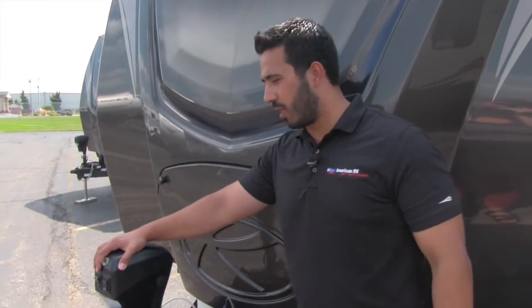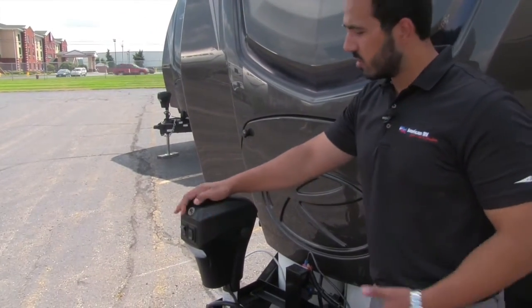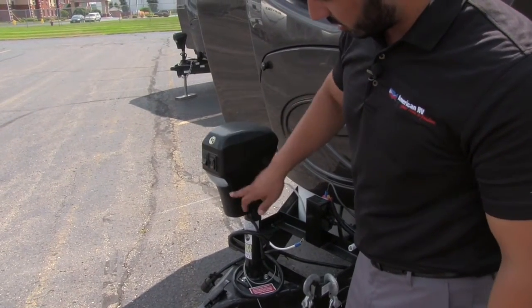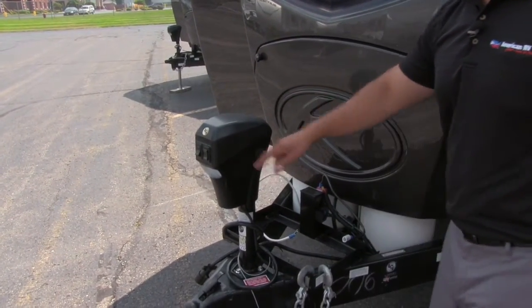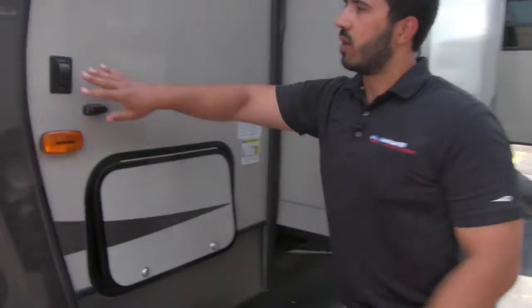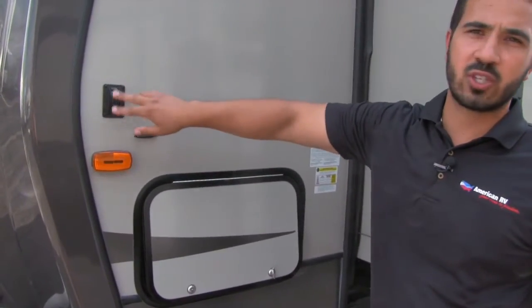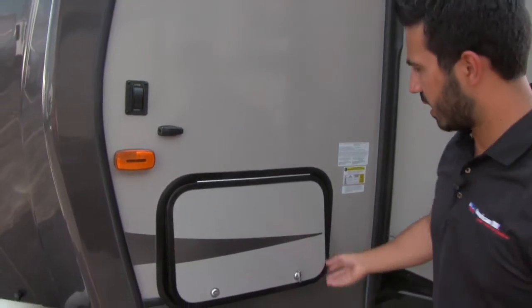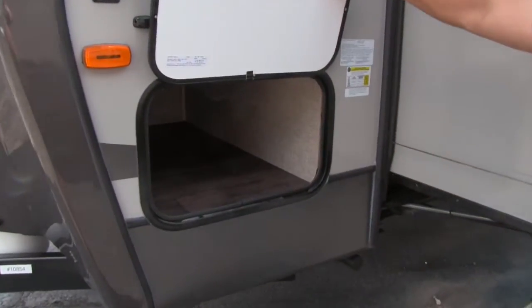Also right up front here you'll have your power tongue jack — super easy, you just flip it on then you can control it up and down. You'll also have a light built in in case you want to connect or disconnect at night. As we move around the off door side, this one is going to have electric jacks, nice and easy — right here is a button to have it extend or retract. Also you're going to have a nice pass through storage right up front.